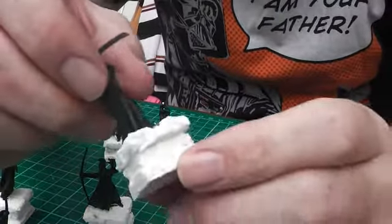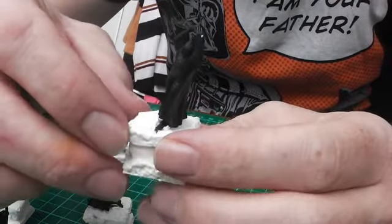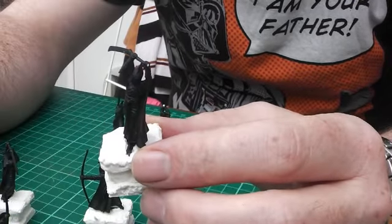The filler has all set - it's giving us a nice hard base. I'm just going to give these a coat of black undercoat and I'll be back with you to do the stone work. Then we'll work on bronzing and aging up the statues themselves.